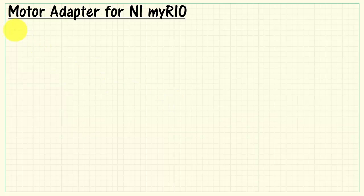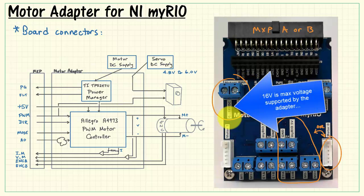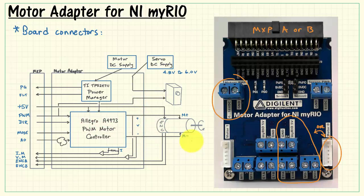Next, let's consider how this board functionality is available at the motor adapter board connectors. At the top of the close-up photo we have the connection back to MyRio MXP port A or B. There are six wires associated with the Digilent motor, available here in the JST-style connector. These are designated as motor zero — you can use either the JST connector or the terminal blocks. This terminal block is for your DC motor power supply. Remember that 16 volts is the maximum voltage supported by the adapter board, but you need to know the maximum voltage for your particular motor. The geared motor is only a 12-volt motor.